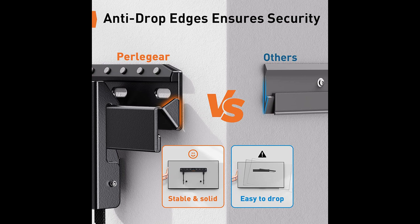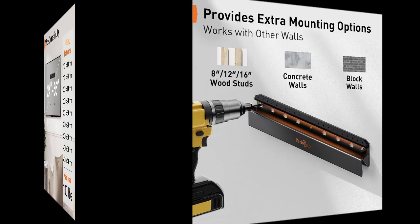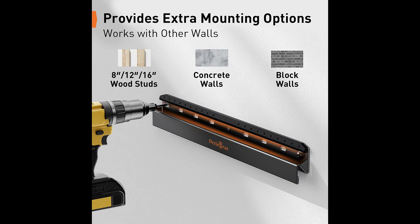Customers have praised the mount's simplicity and effectiveness. Hammering the nails into the wall at an angle, attaching the brackets to the TV, and clipping it onto the mount are straightforward steps for achieving a secure installation. The mount's reliability and ability to hold the TV firmly have been tested and approved by users. While the mount is designed for stability, caution should be exercised to avoid unnecessary movements that may compromise the drywall. As long as the mount is left undisturbed, it provides a safe and dependable solution. The convenience of this studless mount, particularly for rentals or situations where finding a stud is challenging, has been emphasized. Additionally, the mount has received praise for its compatibility with larger TVs, ease of installation, and overall sturdiness.